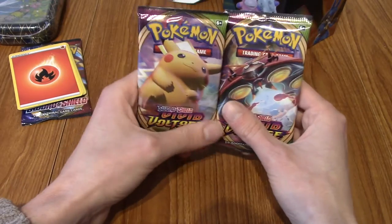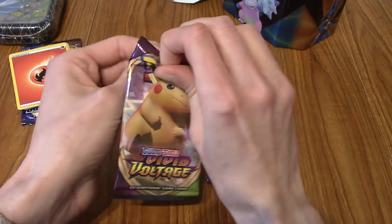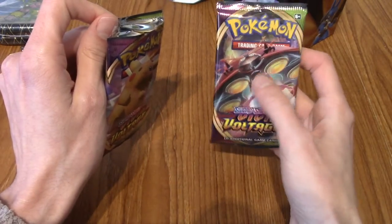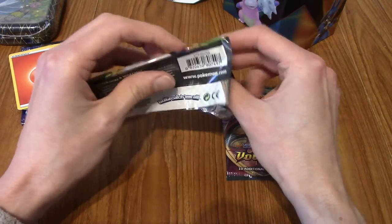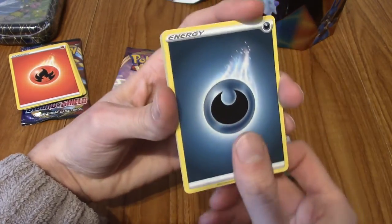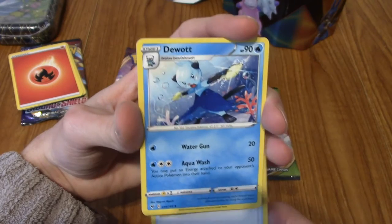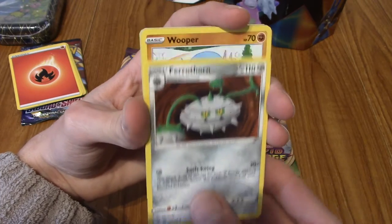So we have two Vivid Voltage packs. There are some pretty cool cards in this one. I think the Rainbow Rare Pikachu has been going for quite a bit of money recently, and there are a few good full arts. I'd really like to pull the UFO insect - or Orbeetle - Orbeetle VMAX would be a sick pull, definitely one I'm looking out for. We have Darkness Energy, a Miltank, very nice. A Duosion, very cool. A Ferrothorn, kind of cool.